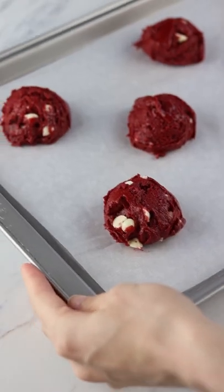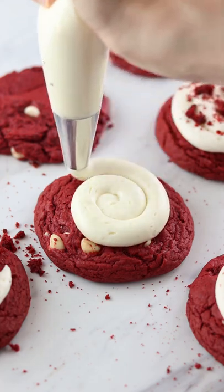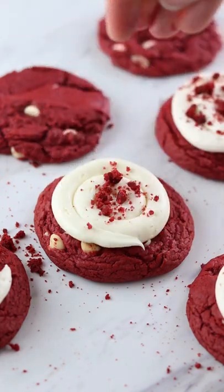Bake for about 13 minutes, then top with some cream cheese frosting and red velvet cookie crumbs if you like. It's really as easy as that.